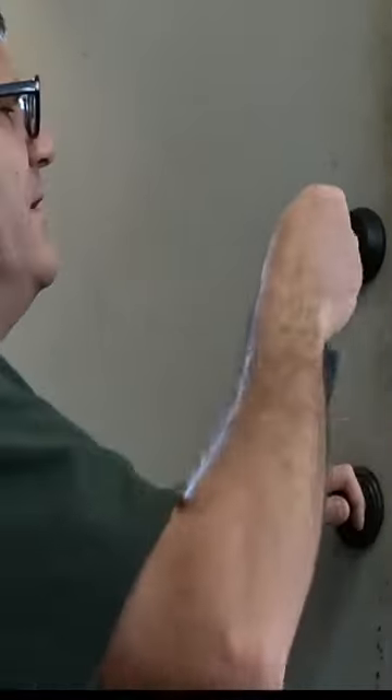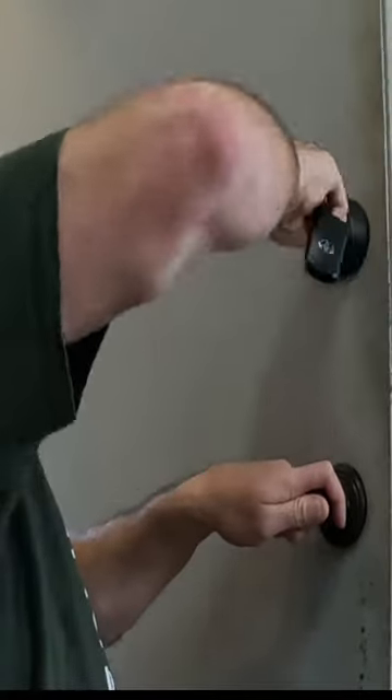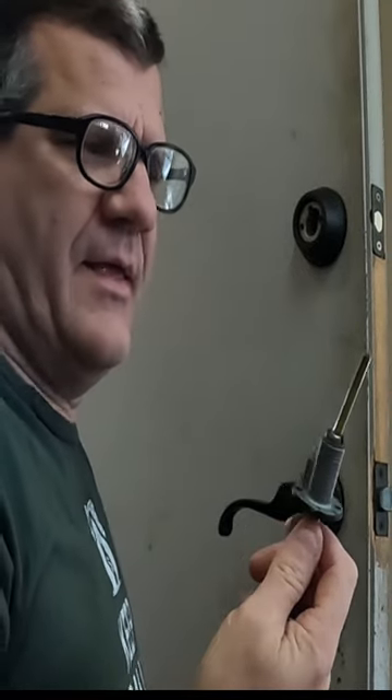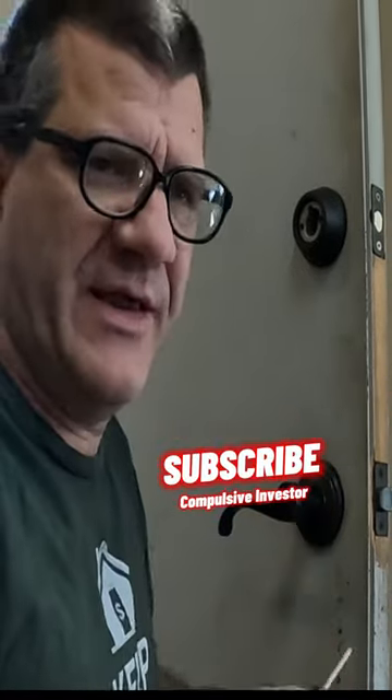Okay, so to change these out, pop that in there. Sometimes they stick a little bit, and my first ones have been doing this, so I called Landlord Locks about it.